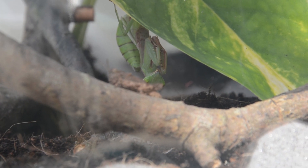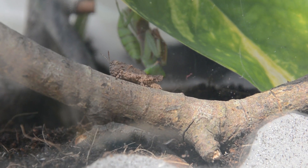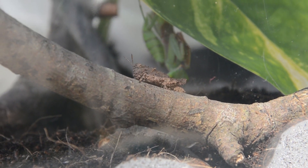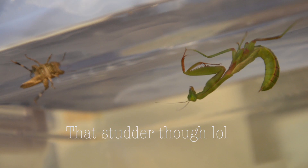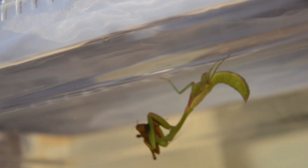As it is Easter, let's give an offering to this new mantid — a tasty cricket! After putting the cricket in, it took nearly four hours for the mantid to finally catch it. Watch what happens when he finally figures out where it is: he sways back and forth, as most mantids do to catch their prey — boom — and eats it all up! He takes around 15 minutes to finish the cricket completely.